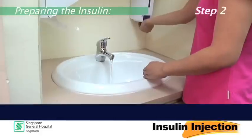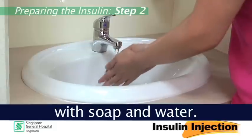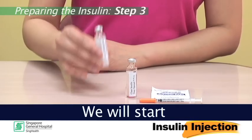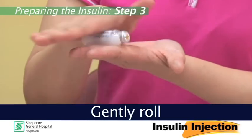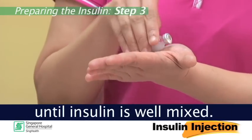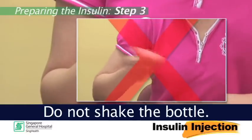Step 2: Please wash your hands with soap and water. Step 3: We will start with the cloudy insulin. Gently roll the cloudy insulin bottle between the palms of the hand until insulin is well mixed. Do not shake the bottle.